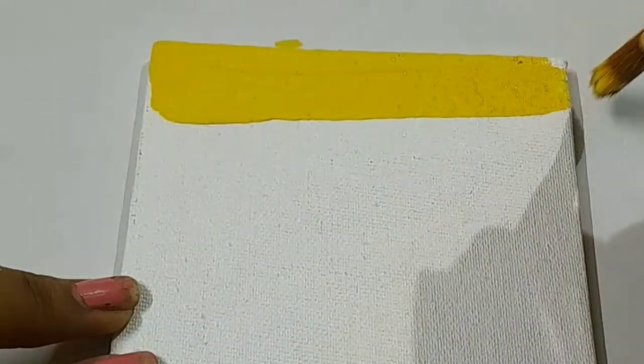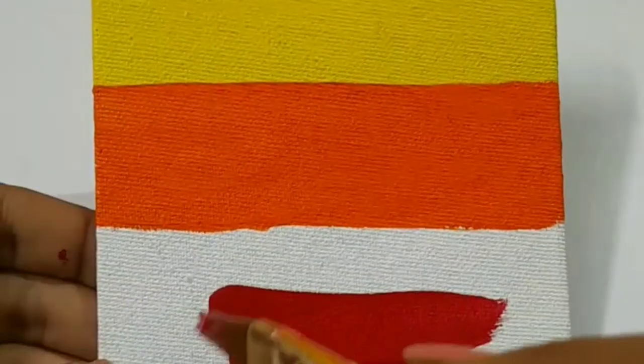Hey guys, I have made this gift out. Then I took acrylic colors. After drawing yellow, orange and red.